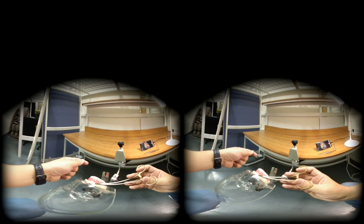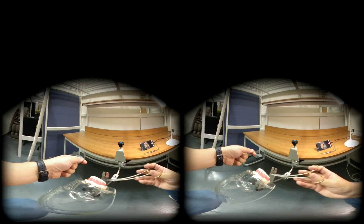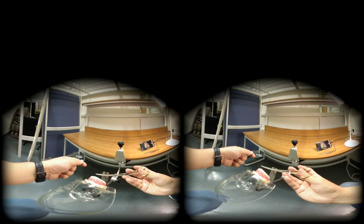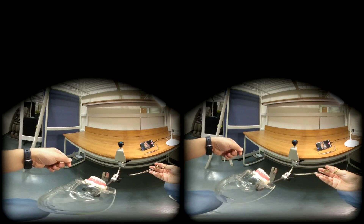Now this is the short end, and this is the long end. With the imaginary incision line, rule number one: the needle holder goes above the incision line.